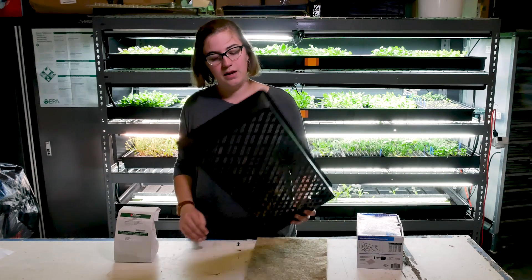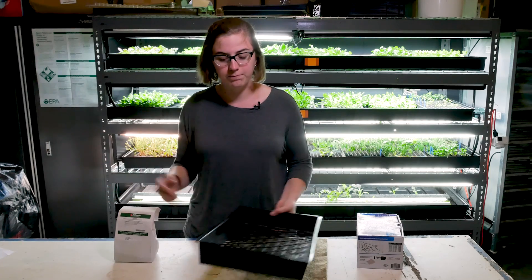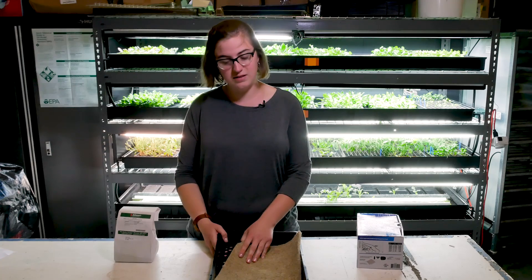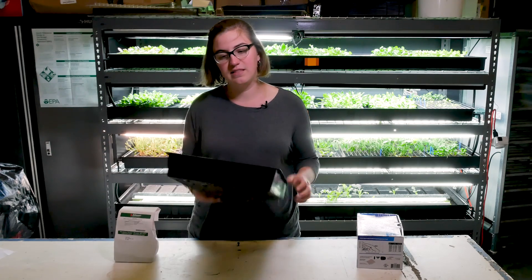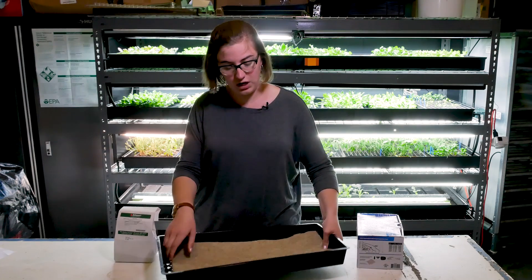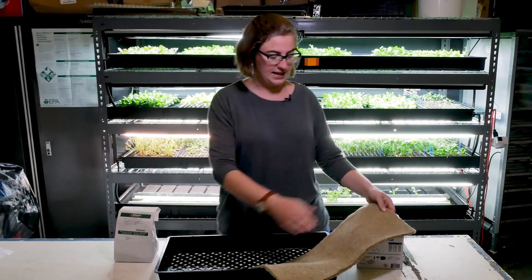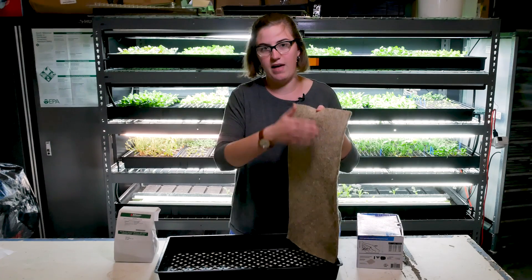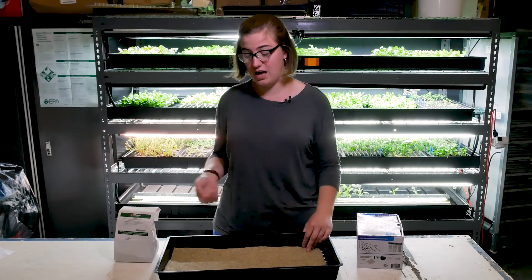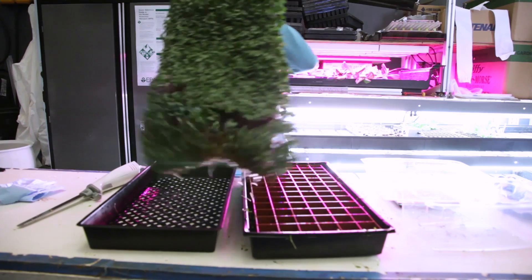Some people are using solid bottom trays — it just depends on your setup and how much time you're willing to put into it. Another thing to consider is the height of the tray. These ones are pretty deep, like two inches or so, and that means to harvest, we have to pull the mesh out of the tray to get within about a half inch of that mesh. Some people are using shallower trays, which could be a really good idea — you might not have to take the media out of the tray to harvest; you could just go right over the top with that knife.